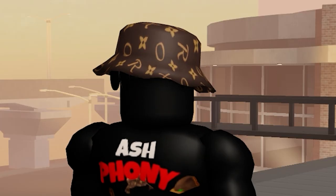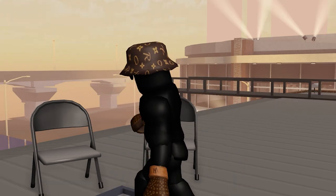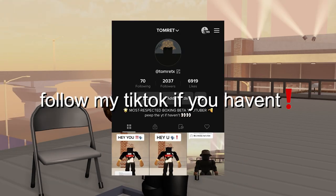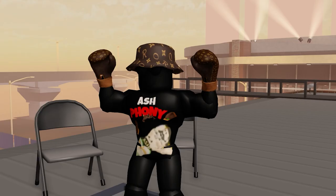People were asking for Adonis not only on my YouTube but also on my TikTok page, so here we are — becoming Adonis Creed in boxing.